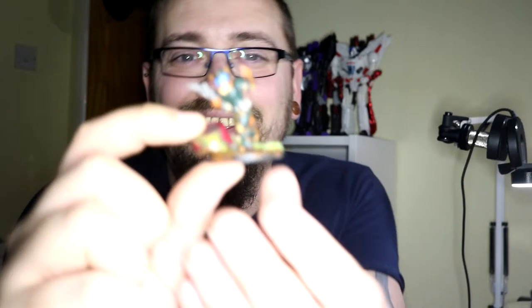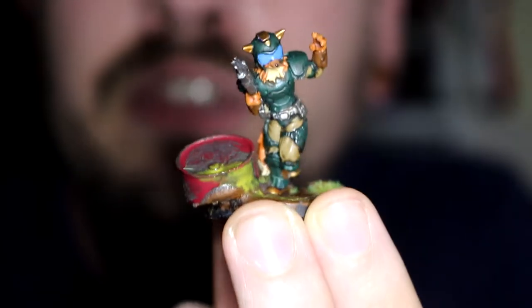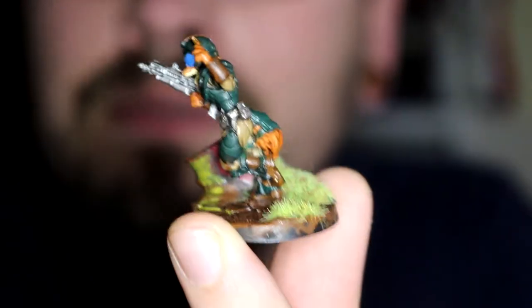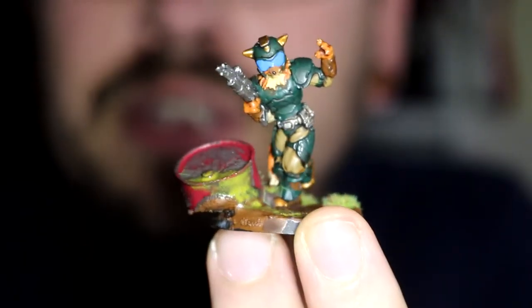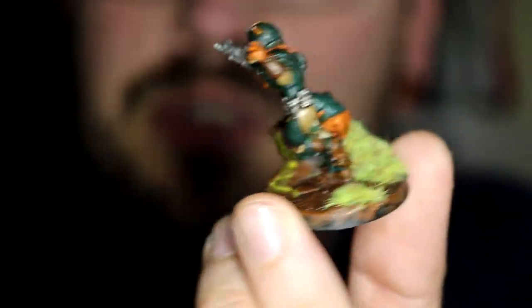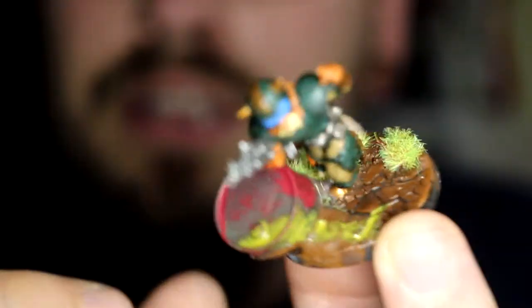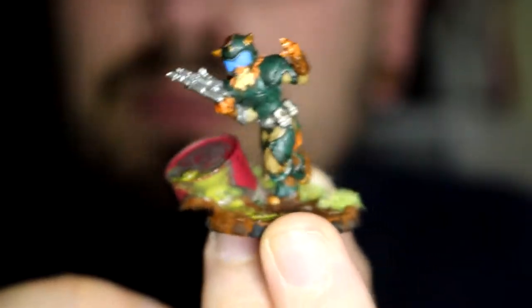That came with the exclusive space rocks. I made and painted that with the bits that came in the box — apart from the grass, I already had that. I was quite happy with how it came out. It was the first non-Games Workshop thing I've painted, so — yay.